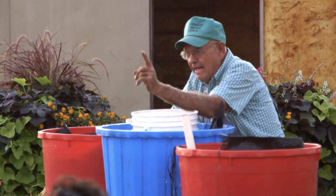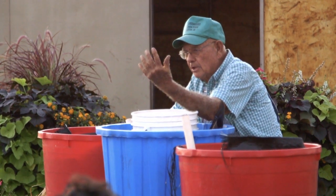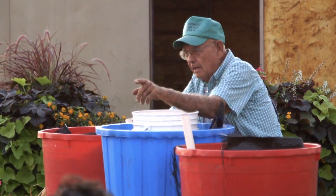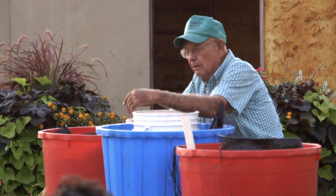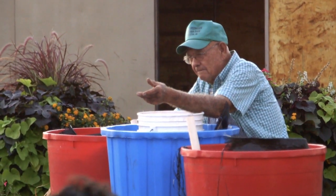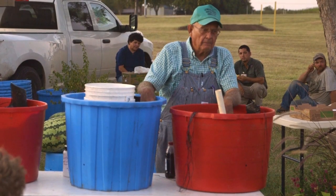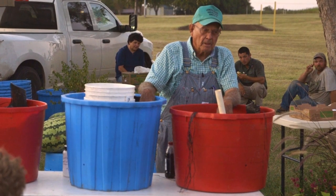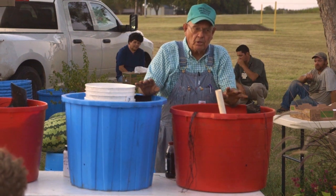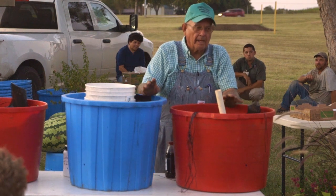We do not grow tomatoes, peppers, okra, green beans, and squash in the wintertime. We grow lettuce, broccoli, cauliflower, Swiss chard, radishes, green onions, and new potatoes. That's the way we teach you how to grow food — you can't afford to heat anymore, it costs too much. This is the reason we're doing all this: to teach people how to grow food without heat, what you can grow in the wintertime, and what you grow in the spring.